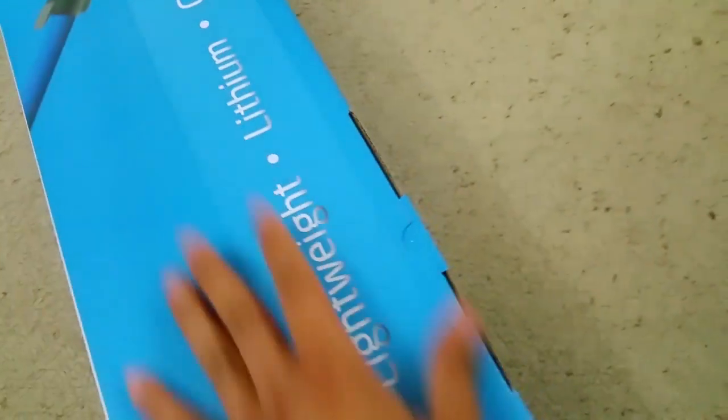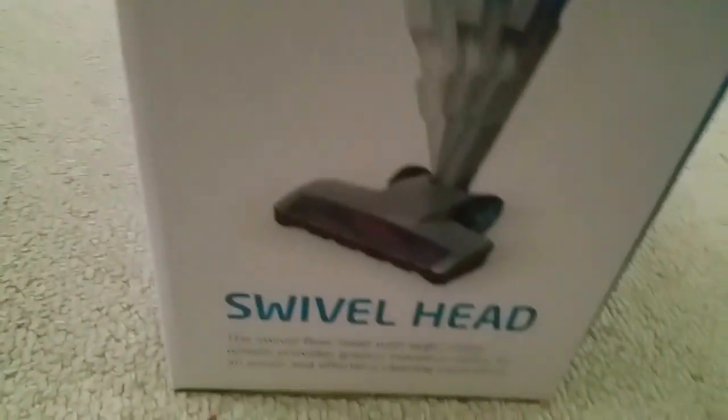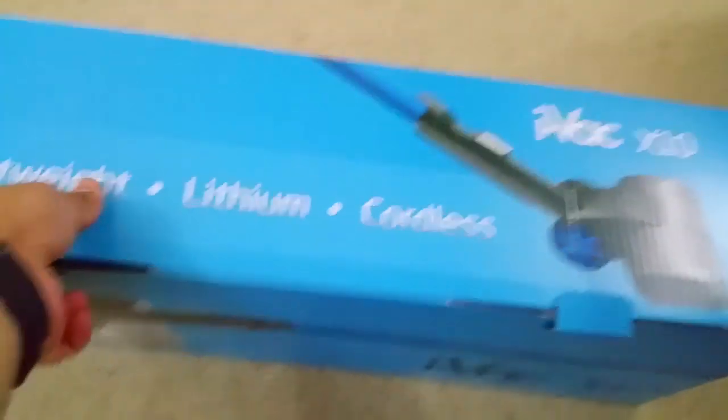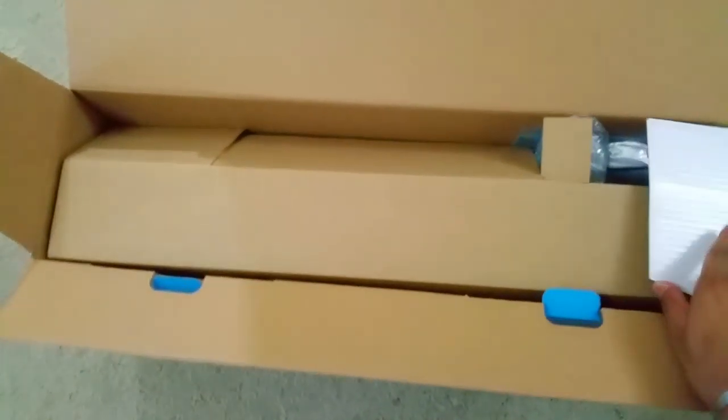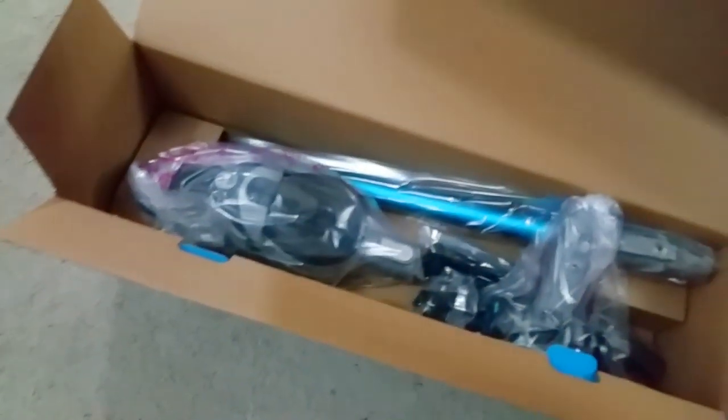On the other side it shows the swivel head and cyclonic system. Now let's open up the box. This comes with a one year warranty. What I'm really impressed with is that for under a hundred dollars you're getting a 21.6 volt battery and a power head — that's pretty impressive.